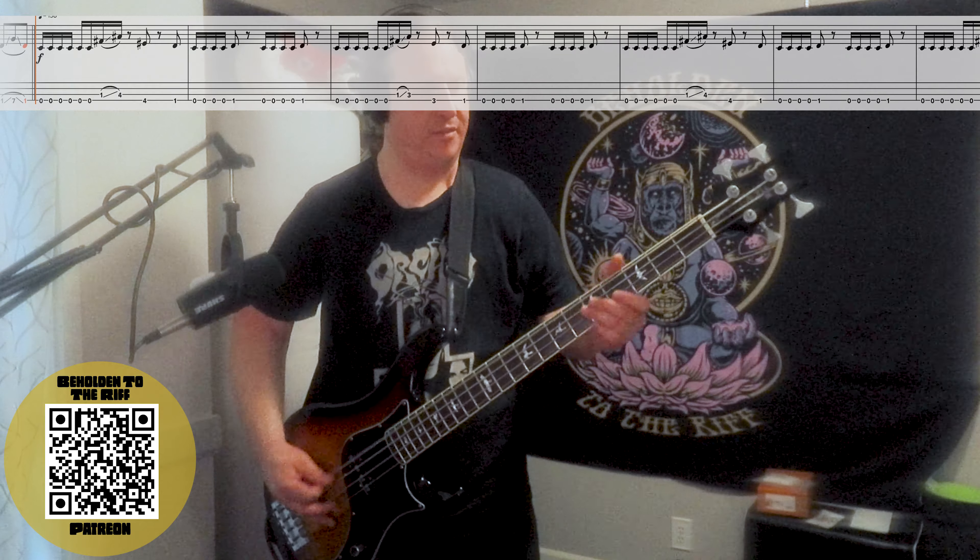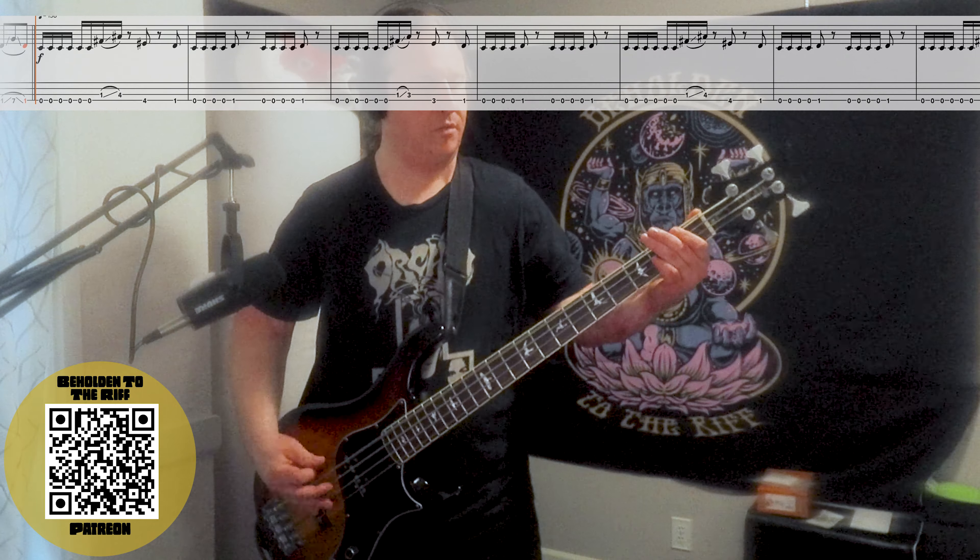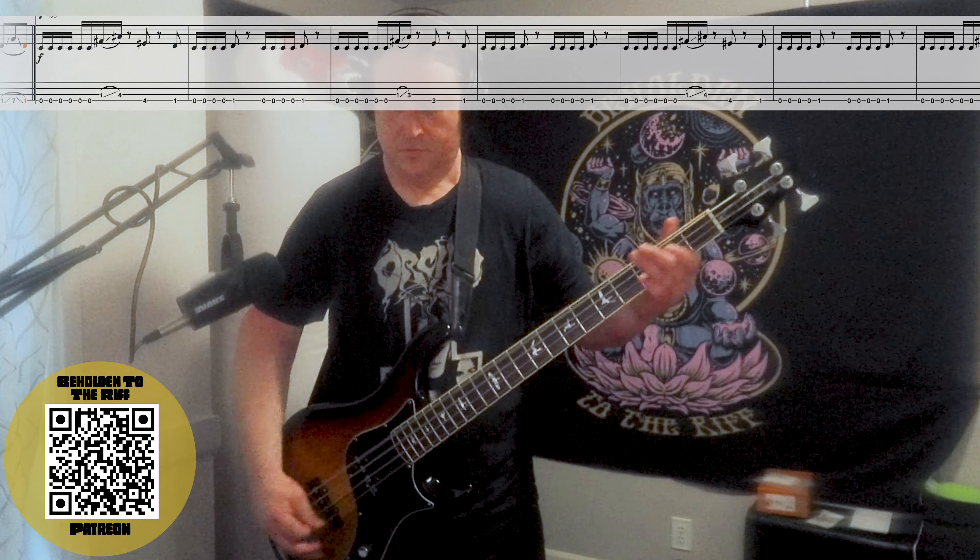Here it is up to speed. Such a great riff to start the song. Here's riff number two.